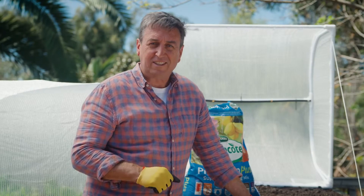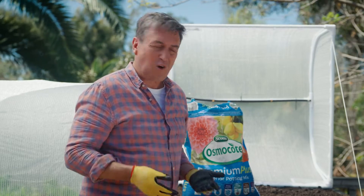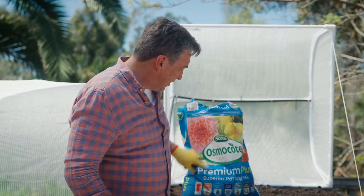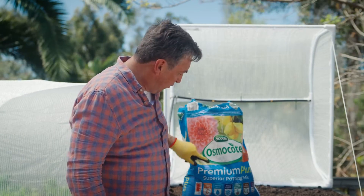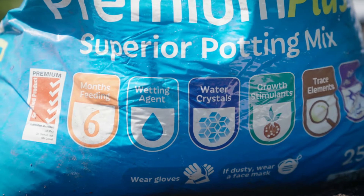Now I am a massive fan of premium quality potting mixes — they're the only ones I'll ever recommend, because when you put something in a container you want it to grow. So look for something like this — the blue bag is always a good one to go for. It's premium, it's got the red ticks. Premium potting mixes have things like six months of plant food in them, and they've got wetting agents.